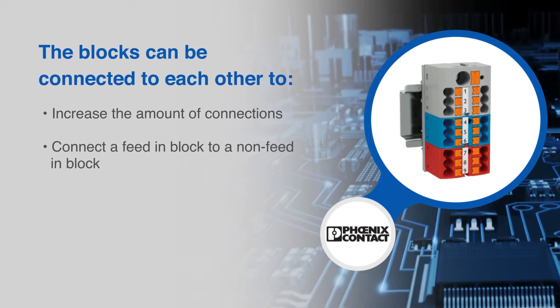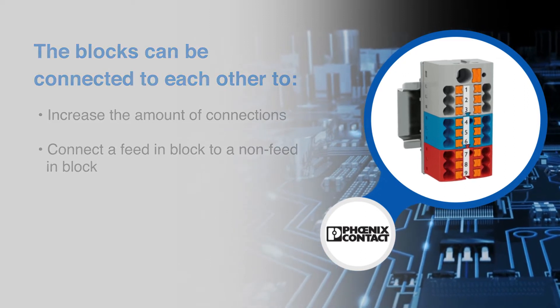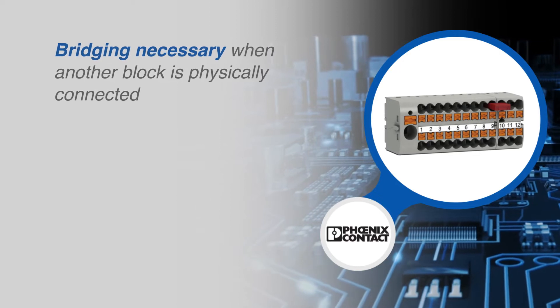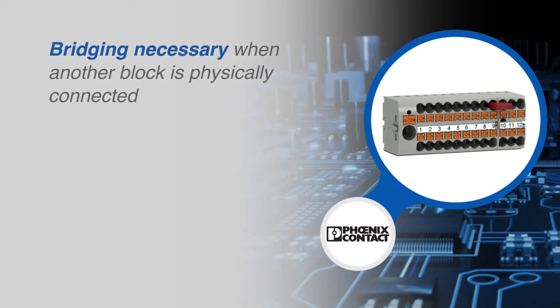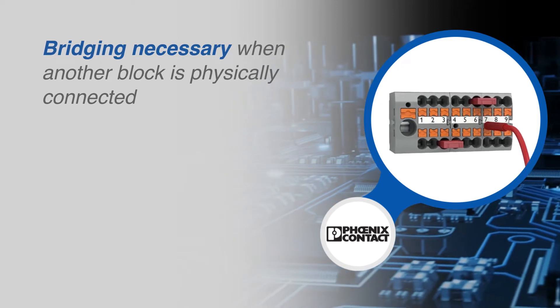The blocks physically connect with a simple slide and let out a notable click when they are engaged. Singular blocks offer an electronic connection between points, eliminating the need for bridging. Bridging, however, is required when another block is physically connected.